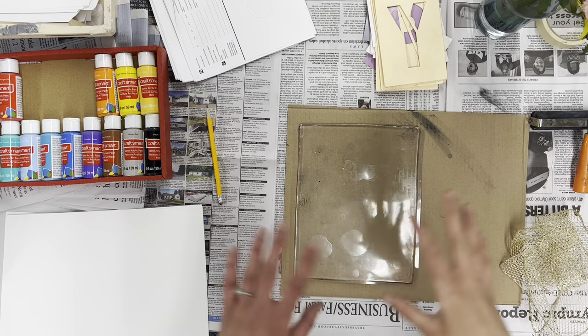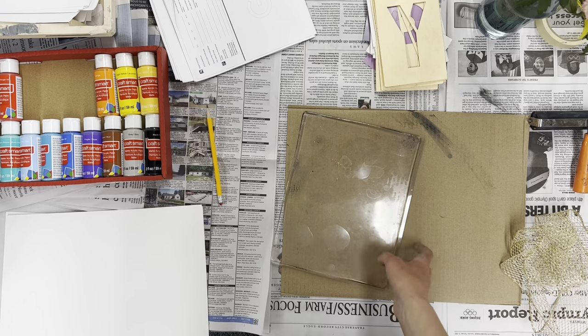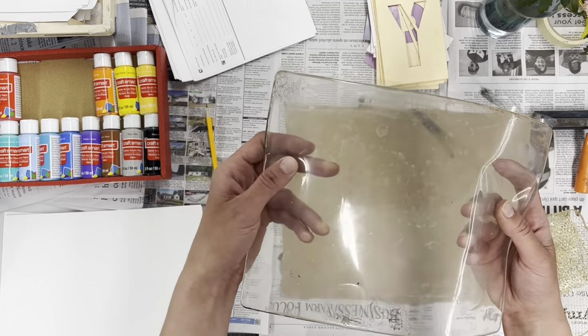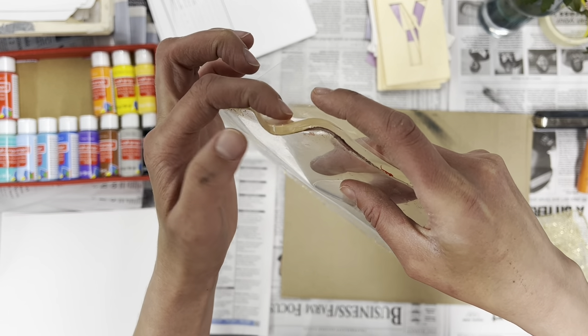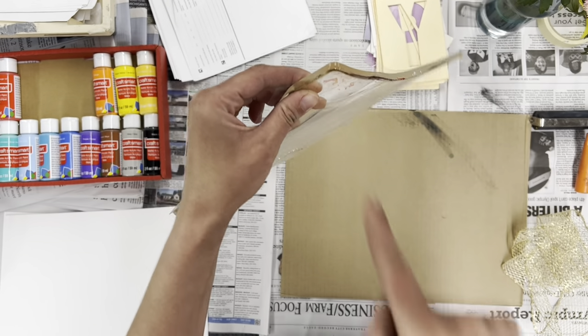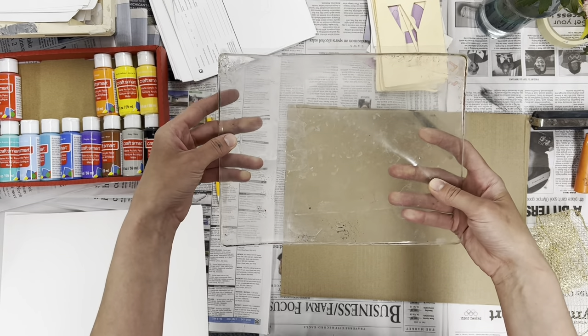Alright, so this is the setup for doing some gelatin printing. Let's talk about these jelly plates. These are ones that can be used over and over again if we take care of them. They really do feel like jello, but they're not indestructible. That means you can totally rip it and poke a hole in it and cut it, but please don't do that because that would ruin the material.